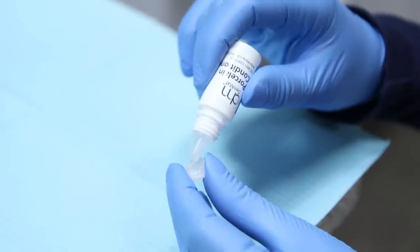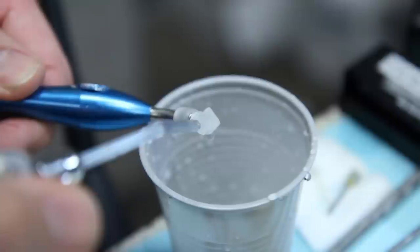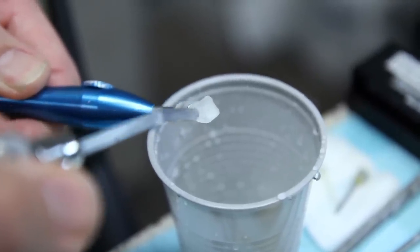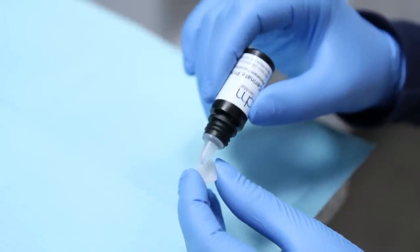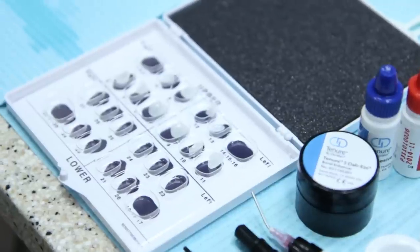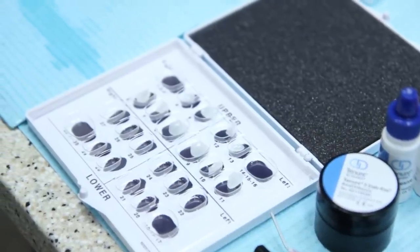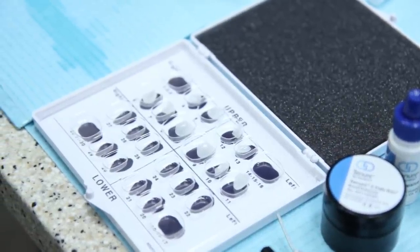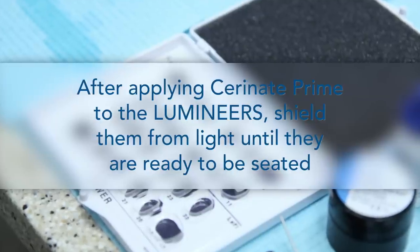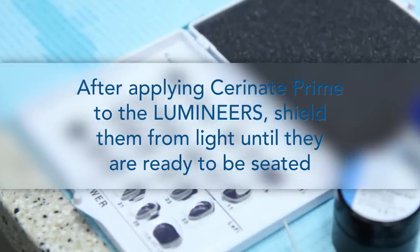After the patient is seated, treat the lumineers with porcelain conditioner for 30 seconds. Rinse and dry well. Apply Serenit Prime to the lumineers for 30 seconds and blow thin. Place the lumineers back in the case box in their proper slots and close the lid or cover from light. Once Serenit Prime is applied to the lumineers, they need to be shielded from the light until the lumineers are seated.